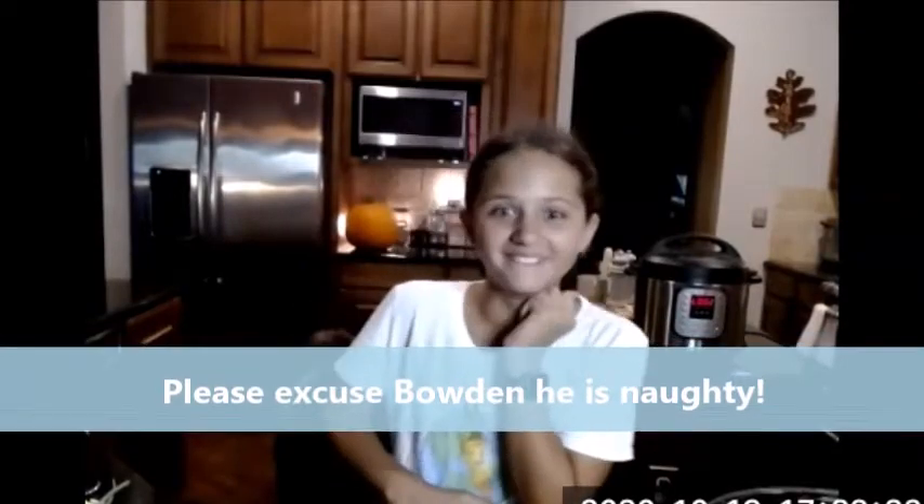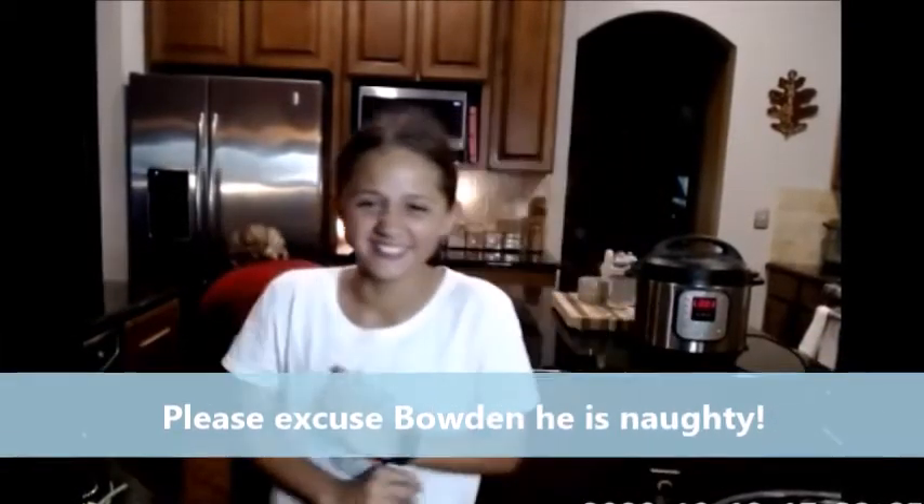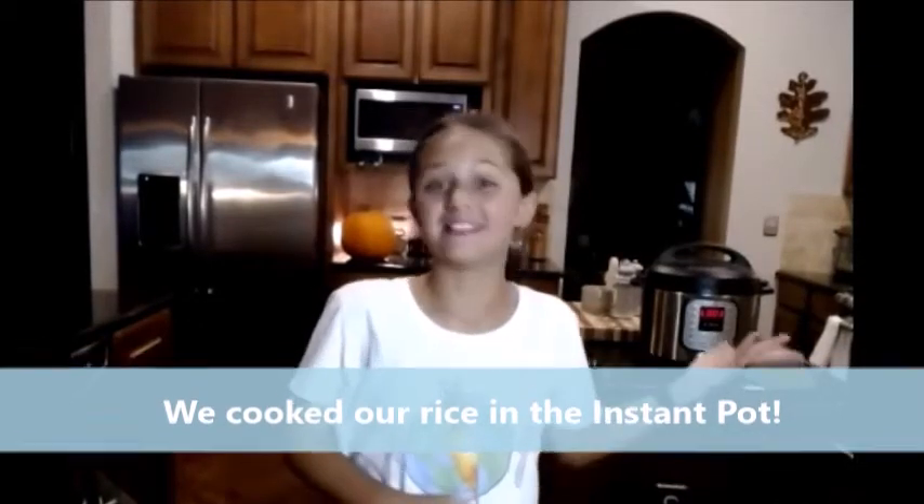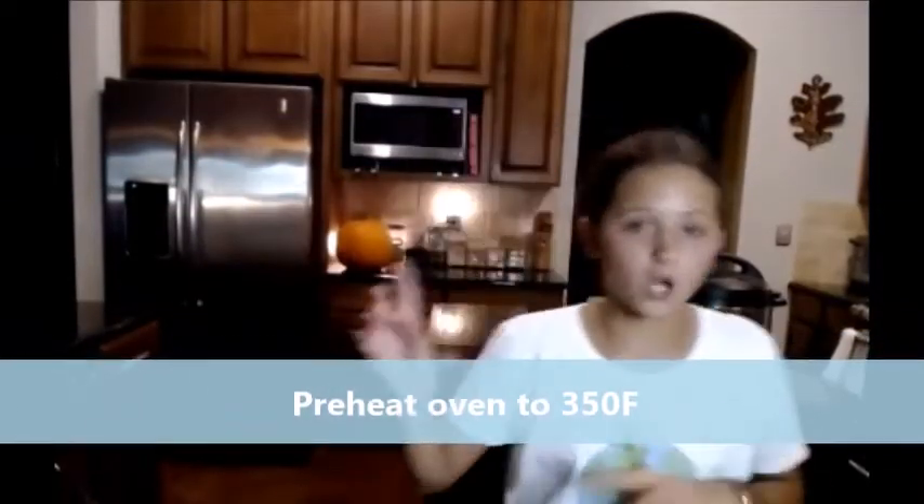We are going to make the sauce first, but make sure you cook whatever type of rice you want — we've got an instant pot today. You also want to start steaming your broccoli. We're going to steam the broccoli in a second, but first let's make the sauce to go on the tofu. Also, preheat your oven to 350.